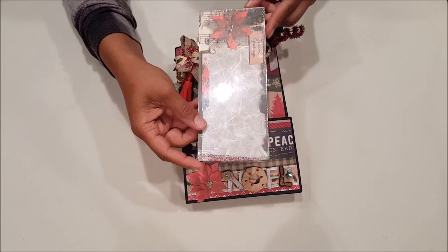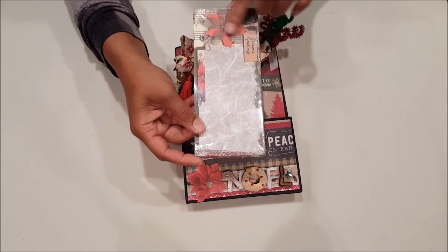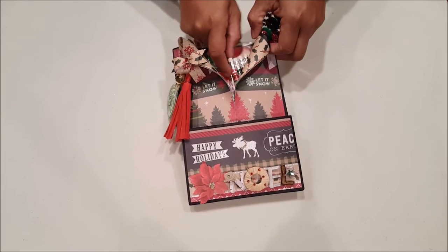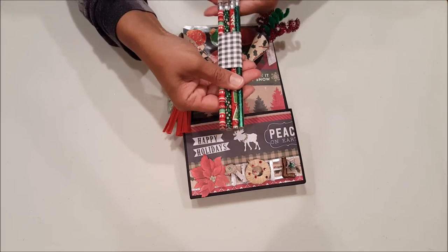I included this cute little magnetic notepad — I thought it was just so fun and festive and it says 'Season's Greetings.' To go along with the notepad I included some of these fun pencils.